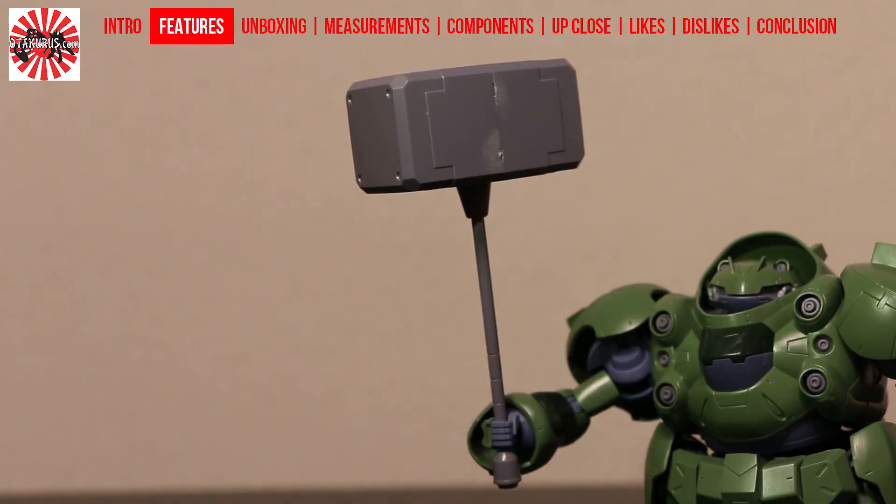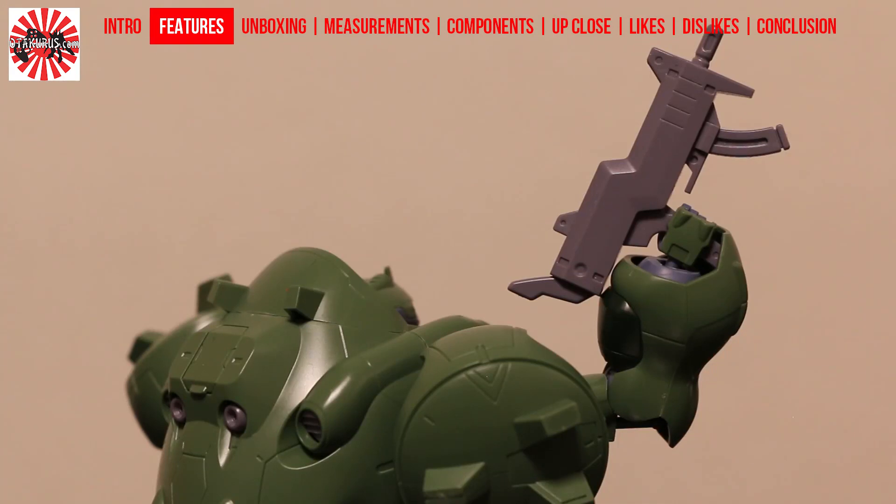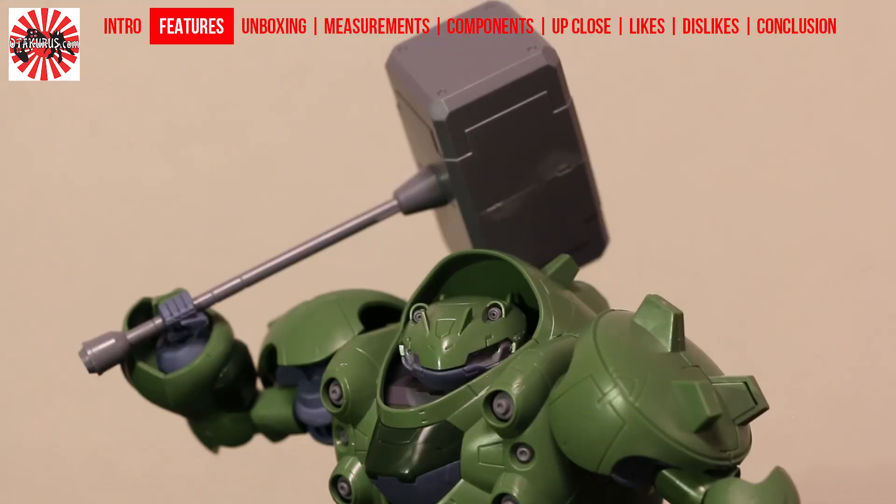And finally, the weapons: you have the hammer, which although large is very basic, and you also have the submachine gun, which is also very basic. To be honest, I'm rather disappointed. You have this very interesting large Gundam, but there aren't any features that really support the reasoning for it to be large, aside from maybe just having lots and lots of armour.